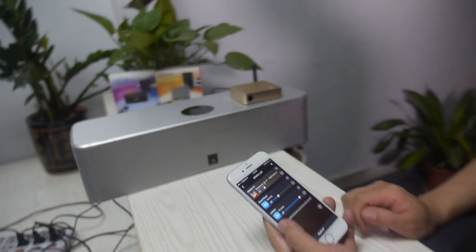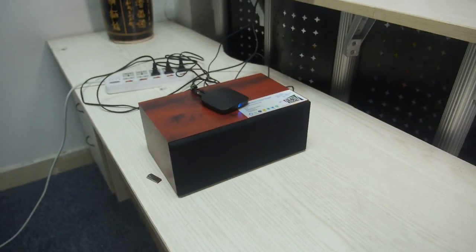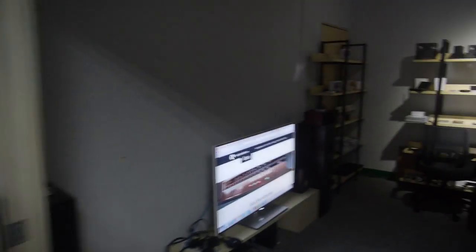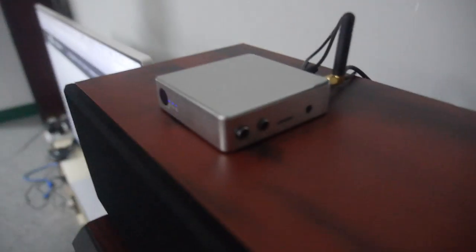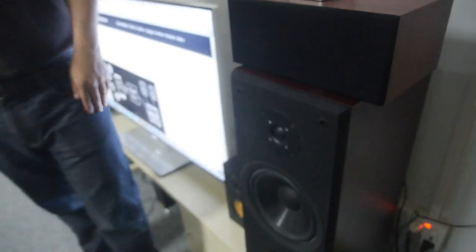So three devices are connected in the room. This box is device one, device two, and we have device three in another room — so three devices are all synced. You can imagine you have several rooms in your home, and in every room you have an existing speaker. You get one of these boxes and make it a Wi-Fi connected speaker and play anything you want wirelessly.